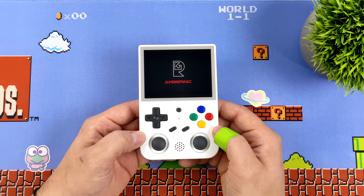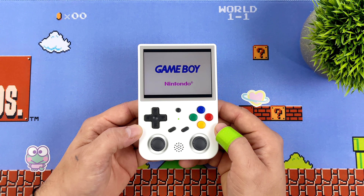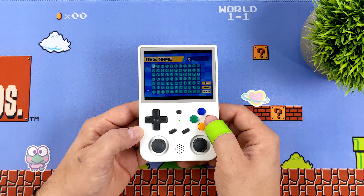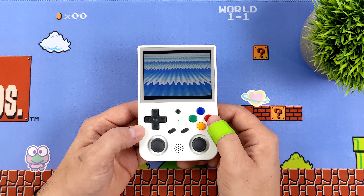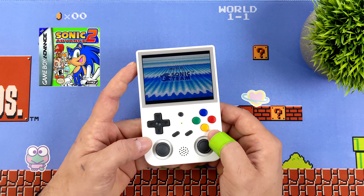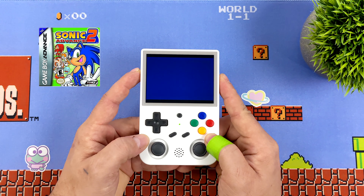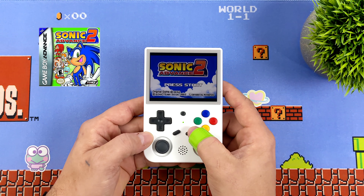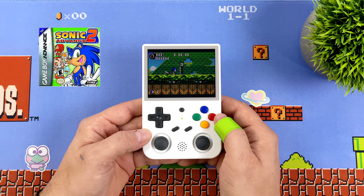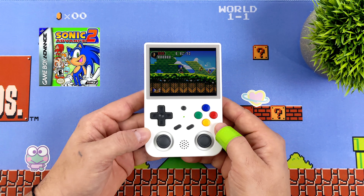A lot of people hope for better performance than the last handheld with the same CPU, but that's really not the case. Over time small optimizations do help with certain emulators, but it's not like swapping to a higher-end chip. This isn't going to run 3DS, PS2, or GameCube games — and if some do run, it'll be at a very low resolution with a lot of frame skip. But there are still thousands of awesome retro games that this thing will play at full speed.